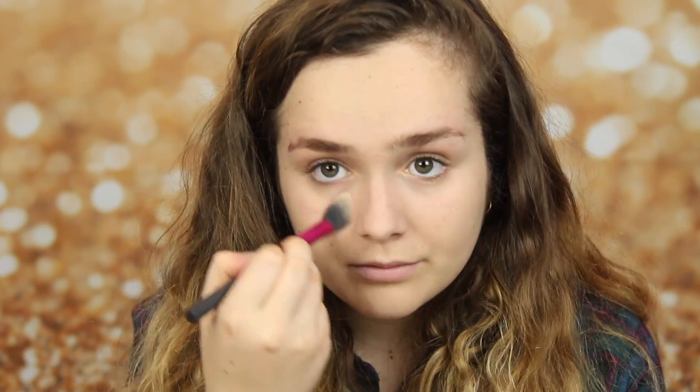And now I'm taking the Revolution palette again, and taking the lighter shade, and I'm putting this in all the places that I highlighted with the concealer.